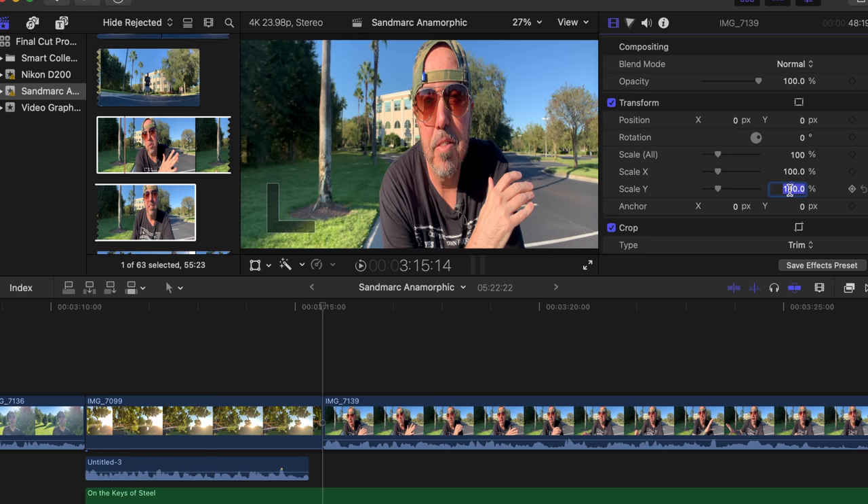De-squeezing your footage is easy. You can use an app like Filmic Pro to do it for you, or you can just use whatever editing software you use. I personally use Final Cut Pro — it's a simple process. You just go into the transform section and alter the y-axis by 70 percent, and that basically just flattens out the image so that everything looks nice and natural.